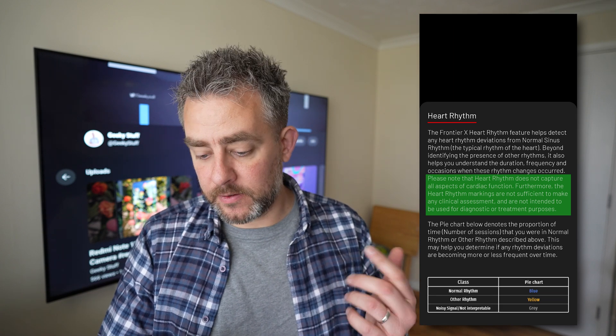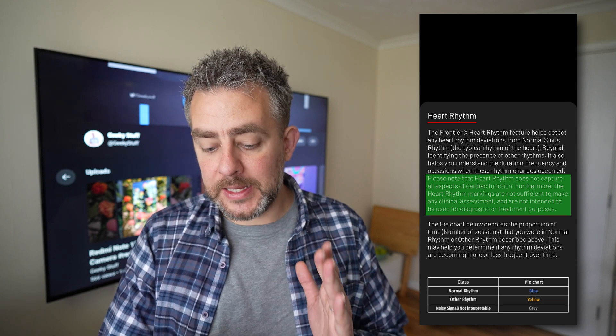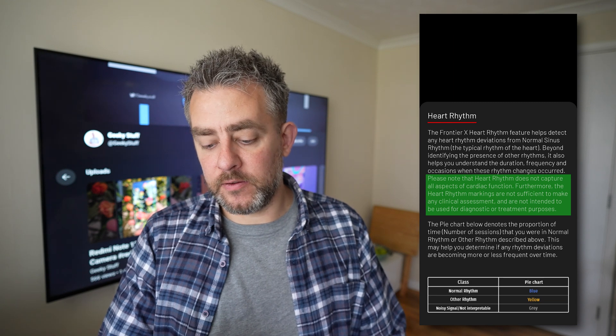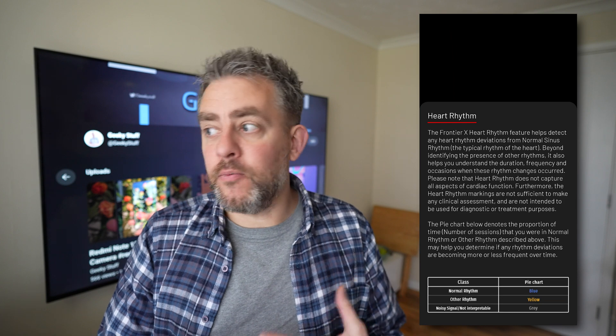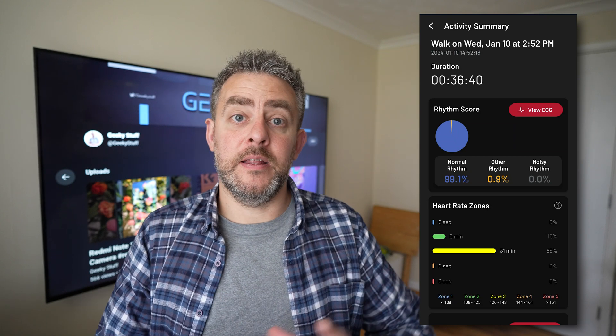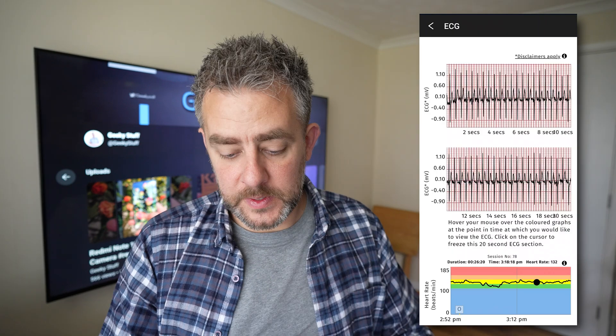Fourth Frontier mentions here: please know that heart rhythm does not capture all aspects of cardiac function. Furthermore, the heart rhythm markings are not sufficient to make any clinical assessment and are not intended to be used for diagnostic or treatment purposes. So it's not to diagnose yourself with this — but if you have concerns or notice some irregular heartbeat or rhythm, you can use this and then take it to your GP or healthcare professional.